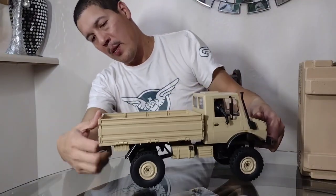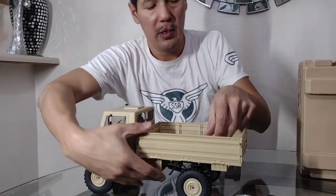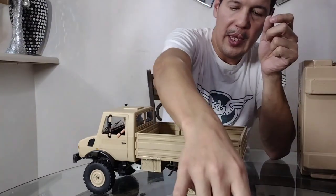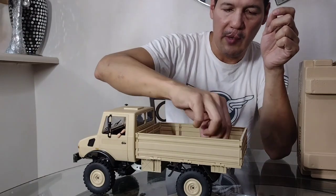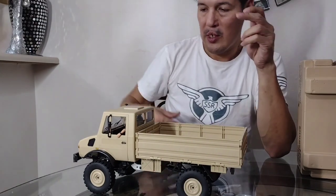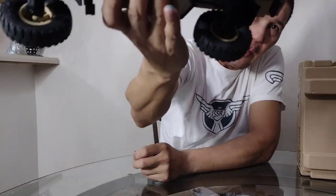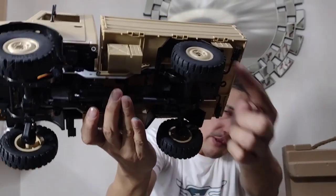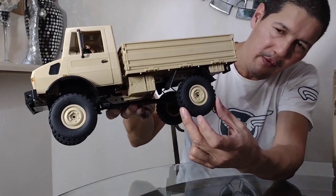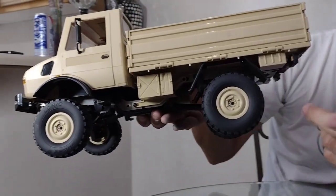It also comes with some extra boxes and a small package with an expression manual and a couple of extra leaf springs in case you need to replace them. It is a leaf-sprung vehicle — you can see the leaf springs underneath. The wheels are a little stiff, not the softest things in the world, but they seem to be a little durable so I think they'll hold up pretty well.